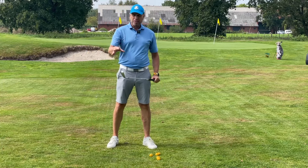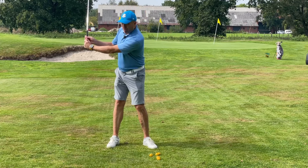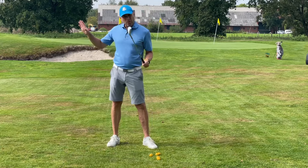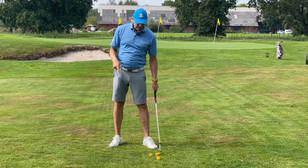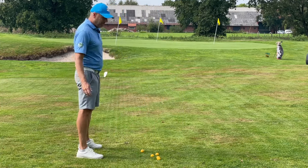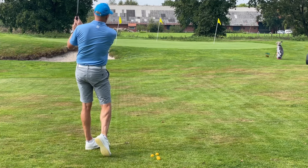Manche Golfer sagen: für 50 Meter nehme ich ein Sandwich, ich hole bis 9 Uhr aus und dann passt es. Aber was genau ist 9 Uhr? Wenn der Golfer über 9 Uhr spricht, dann meint er meistens seinen Arm – in welche Richtung der Arm zeigt. Da ist die 9. Und wenn er das wirklich umsetzt, jedes Mal mit 9 Uhr und die gleiche Schwunggeschwindigkeit verwendet und den Ball gut trifft, dann wird er sehr konstant sein in diesen schwierigen Halbschwungentfernungen.